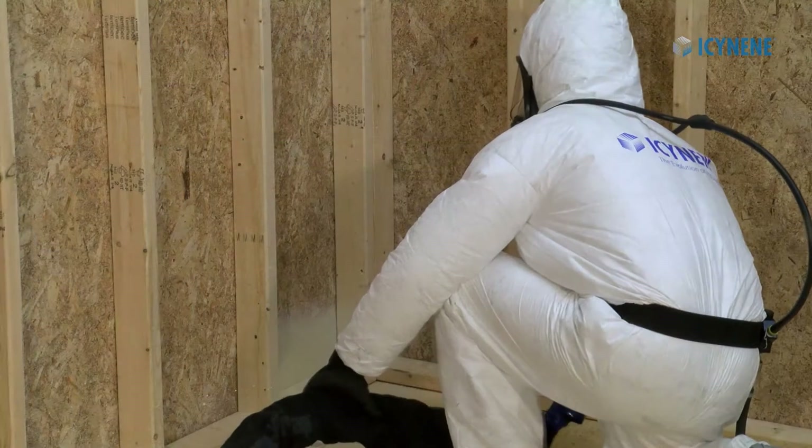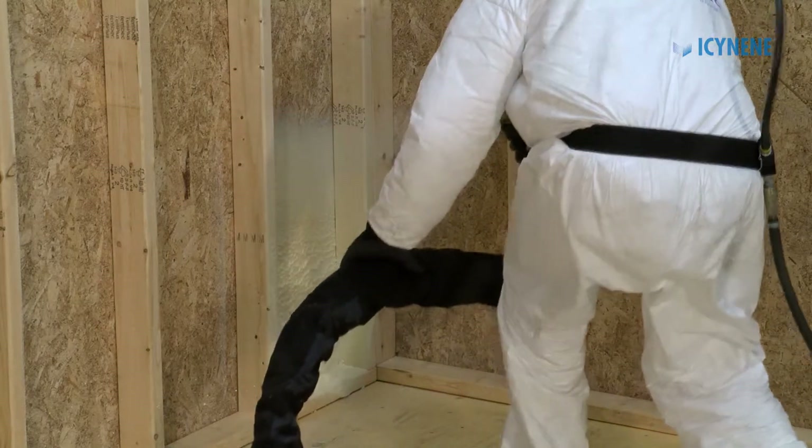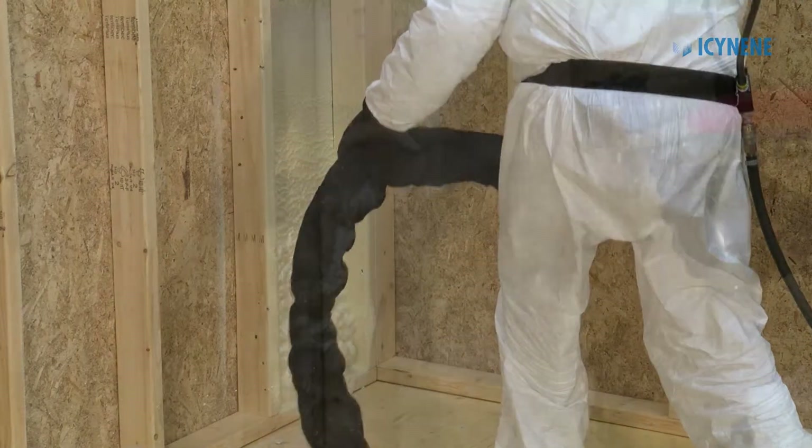Start spraying from the bottom of the cavity, making sure to keep the gun at 90 degrees and wet the studs as you move up the cavity.